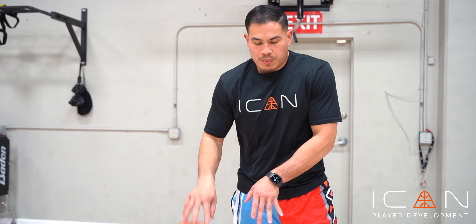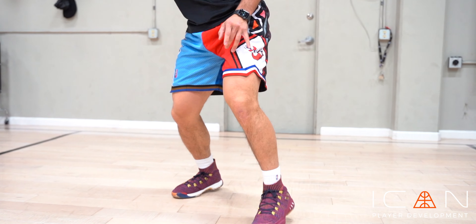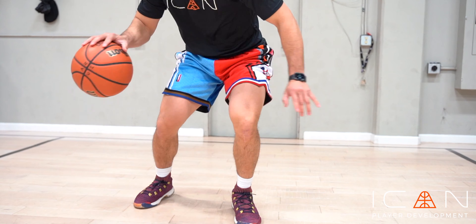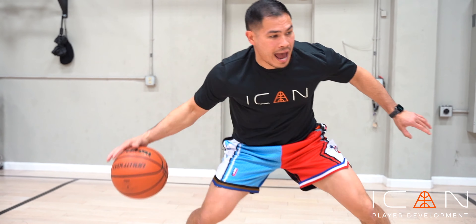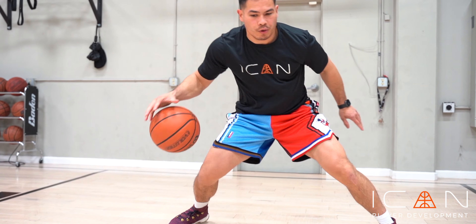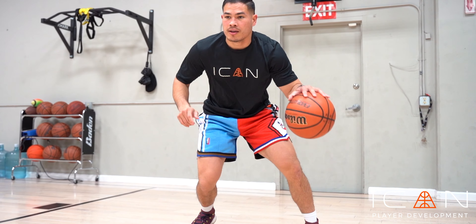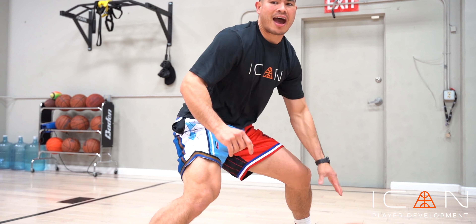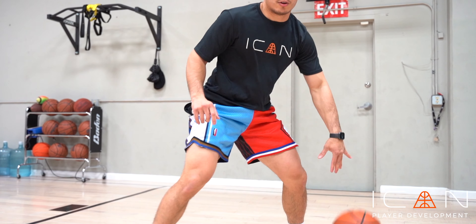Right now as we pound the ball, we're gonna stab out and up. So we're pounding — out, out, up, up, out, up, out. Then switch.